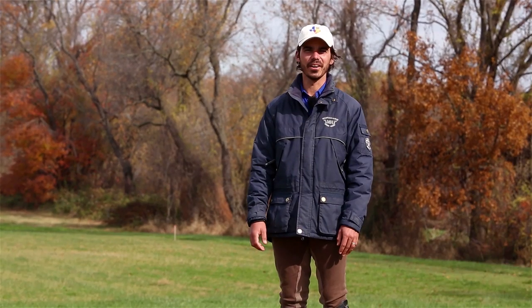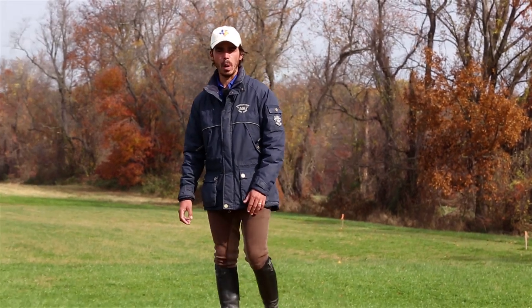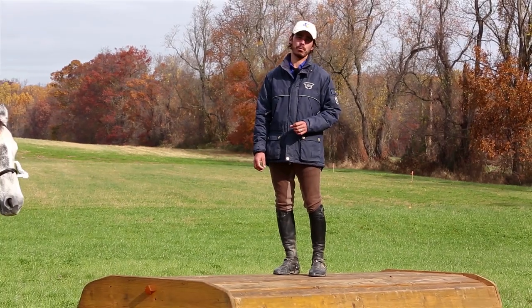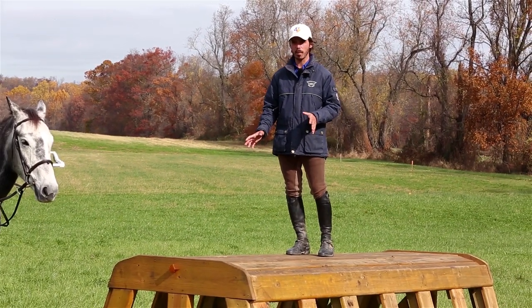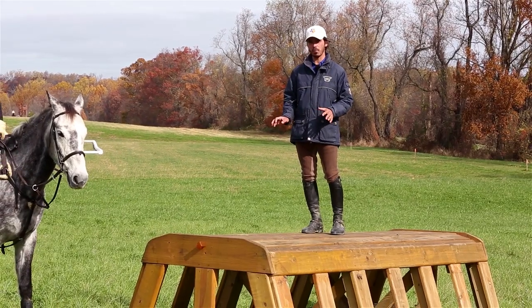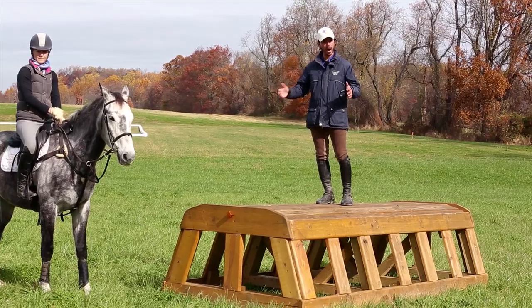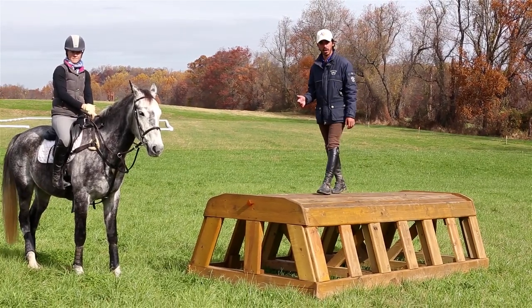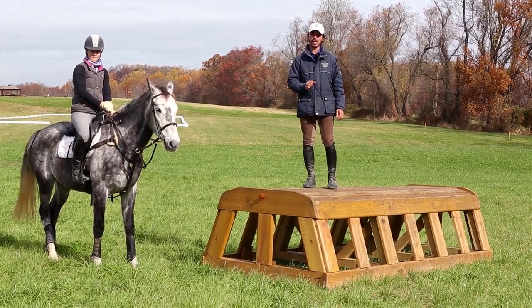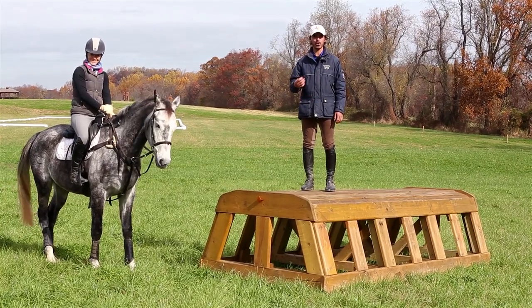Welcome back. I'm here with an example of a training level table. We're working with a maximum fixed height of three foot three, or three foot eleven with brush on top. The biggest thing you'll probably notice is the change of width — these jumps can now be over five feet wide at the highest point and almost eight feet wide at the base, so much wider jumps.